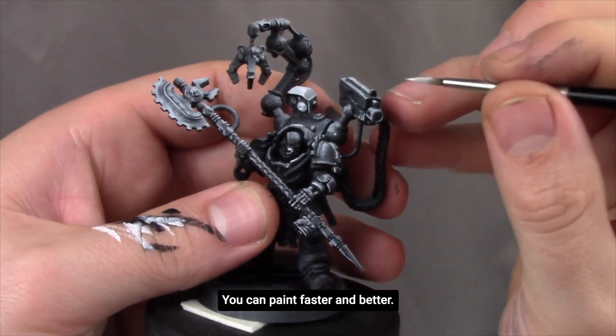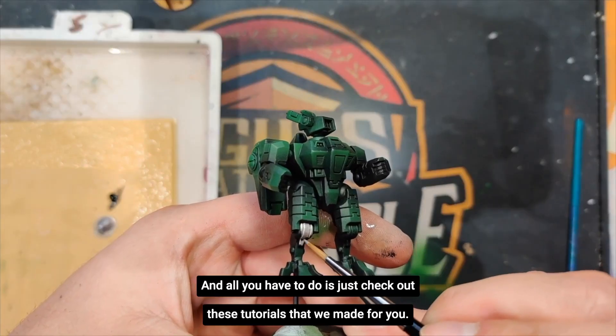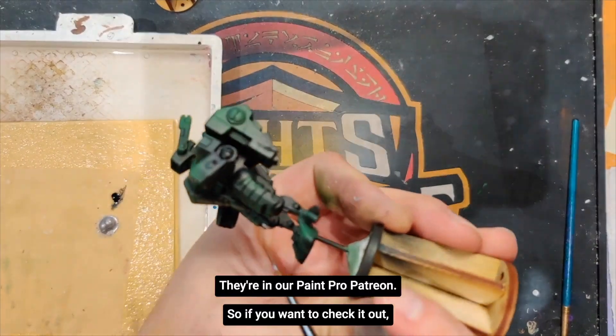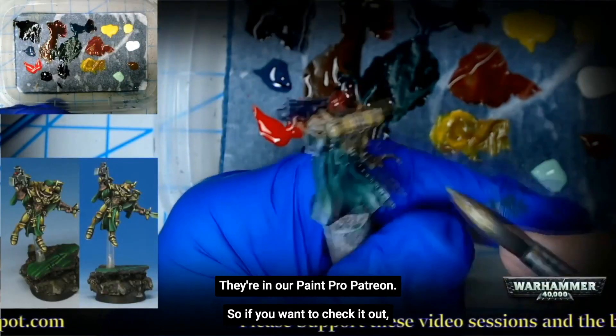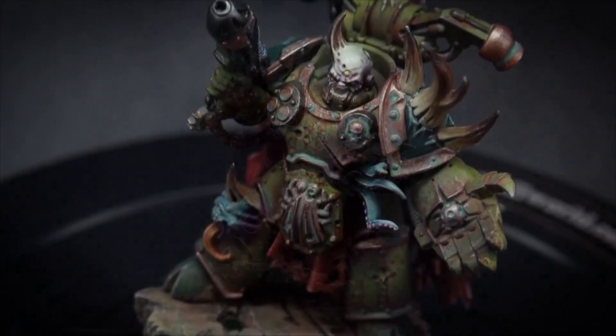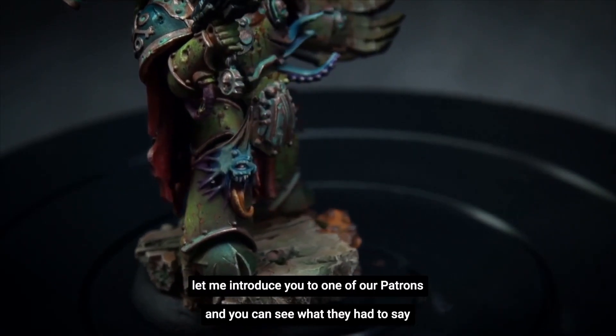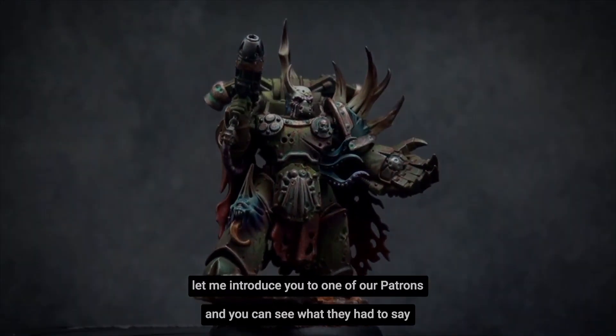You can paint faster and better, and all you have to do is check out these tutorials that we made for you. They're in our Paint Pro Patreon, so if you want to check it out, just go ahead and click the link down below. But if you're a little curious about what there is to offer in there, let me introduce you to one of our patrons and you can see what they had to say about it.